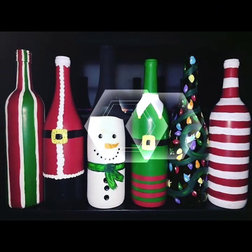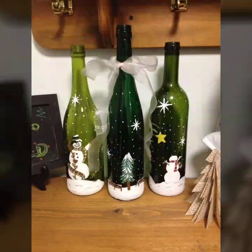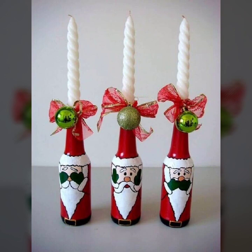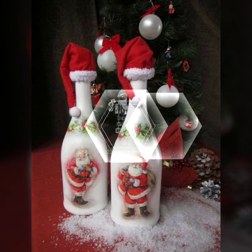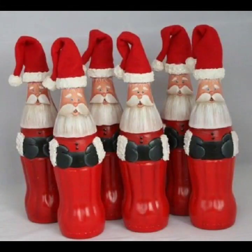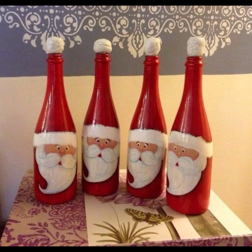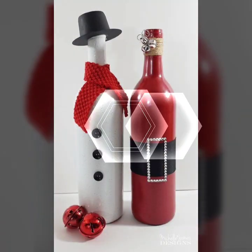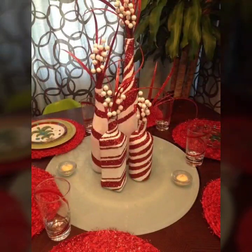Every day we will see you — don't forget to subscribe, like, and share.